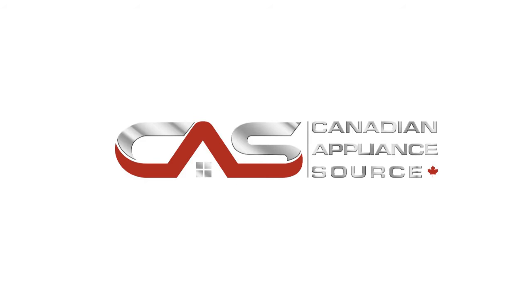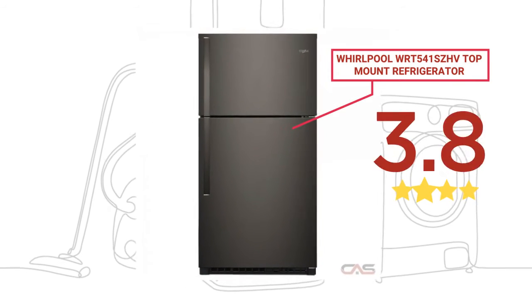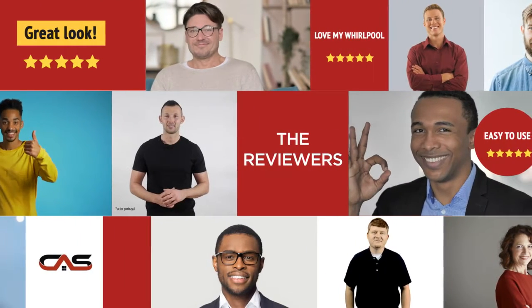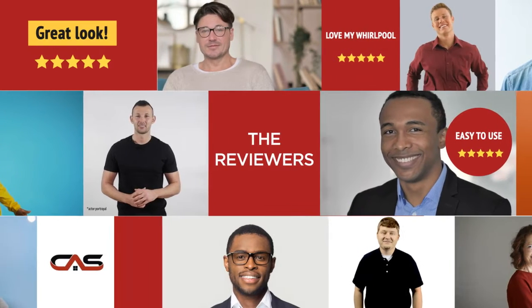Welcome to another product review from Canadian Appliance Source. This full-size refrigerator by Whirlpool has earned high scores from buyers. Real reviews from customers will help you choose the right appliance for you. This one got a 4.1 star rating.